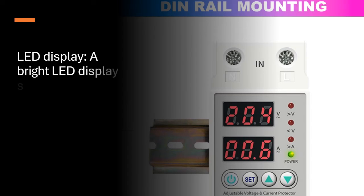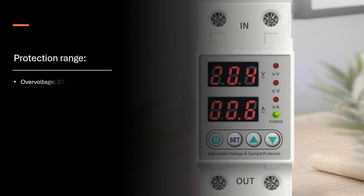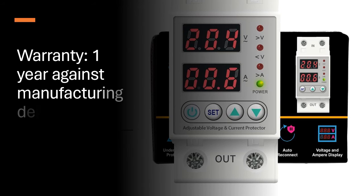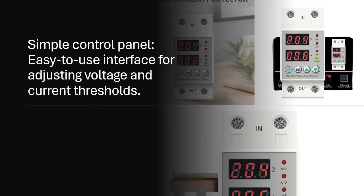LED Display: A bright LED display shows voltage and current readings for easy monitoring. Protection Range — Over-Voltage: 230–300V, Under-Voltage: 140–210V, Overload: 1–63A. Warranty: 1 year against manufacturing defects. Simple Control Panel: Easy-to-use interface for adjusting voltage and current thresholds.